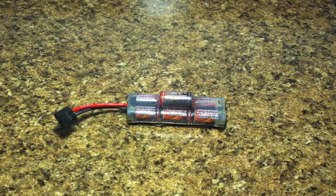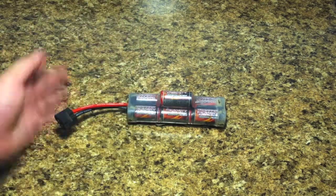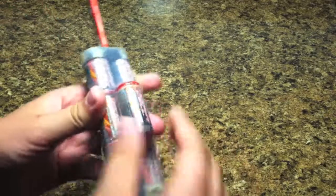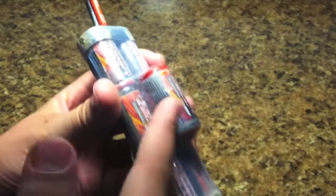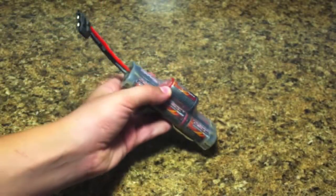Hey guys, it's the RC Genius. Today I'm showing you how to wrap a Traxxas or any RC battery. I'm going to be showing you how to fix the covering of the battery, because you can see here it's breaking apart. That's just what happens when you have older batteries — it separates.